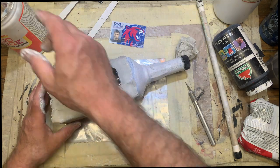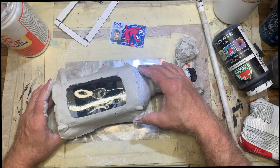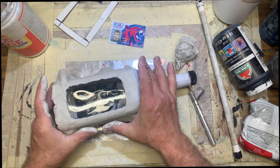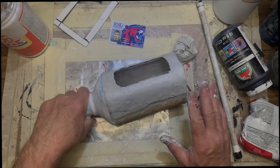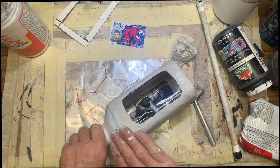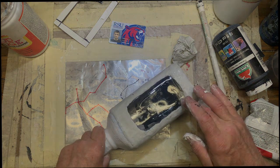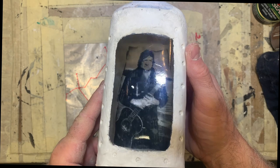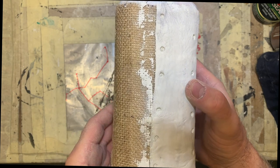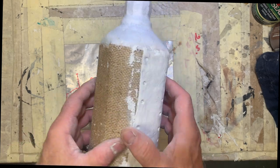Once you get the face on, work your way around to each side and press it into place. Then dip your fingers in water and massage the clay around. You can make it look as rough or smooth as you desire. The next day after that set up, it's time to start on the back side. I also pressed in some little dimples around the edges of the clay — that'll come into play in a little bit.